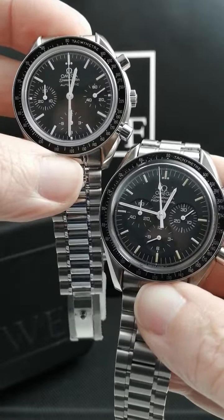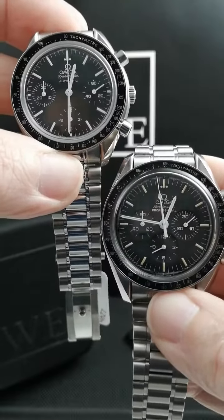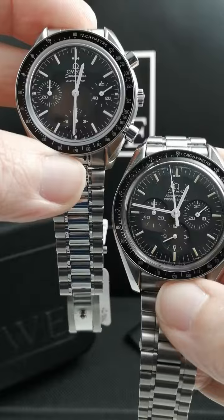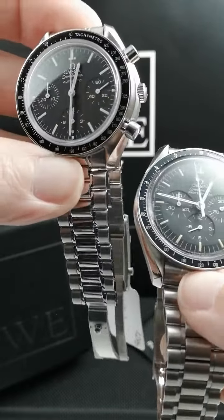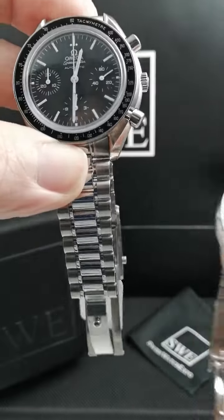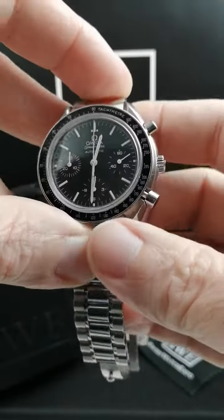It has a couple of things that you don't get on the Moonwatch — on the Speedmaster Professional. It is an automatic movement, so it winds itself from the movement of your wrist. And it's a 39 millimeter case. The bracelet is thinner. Really the whole thing — the scale is correct for the watch.